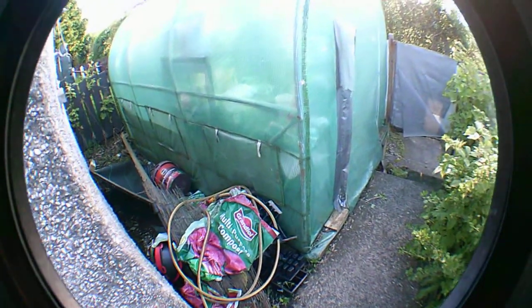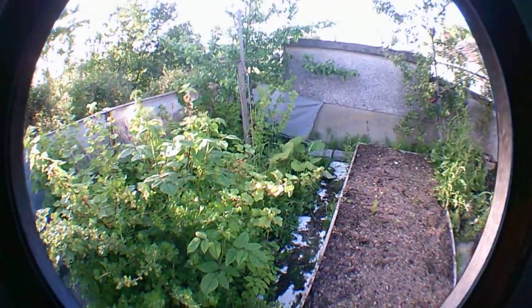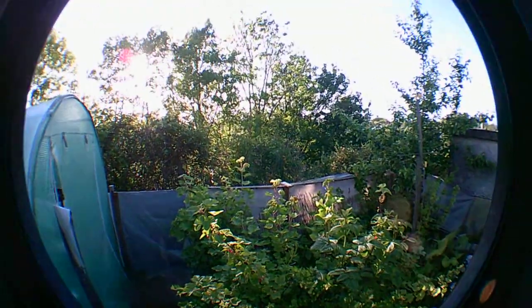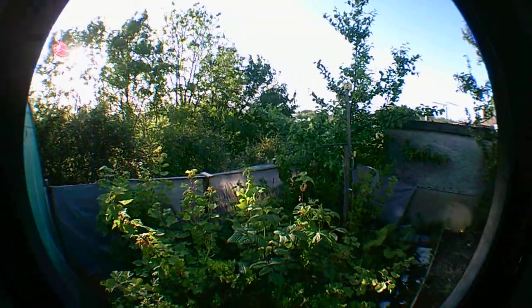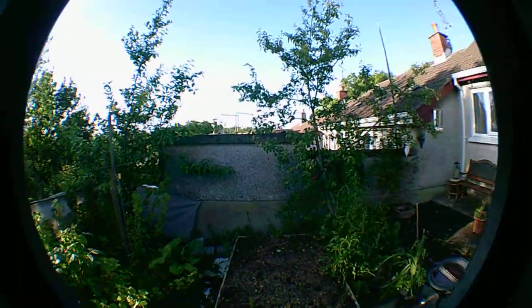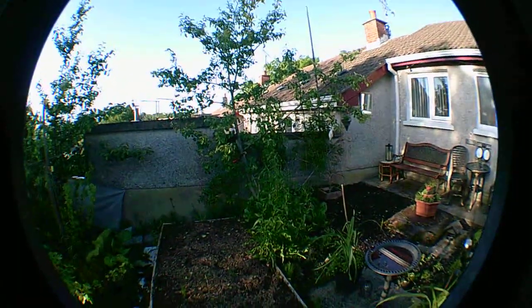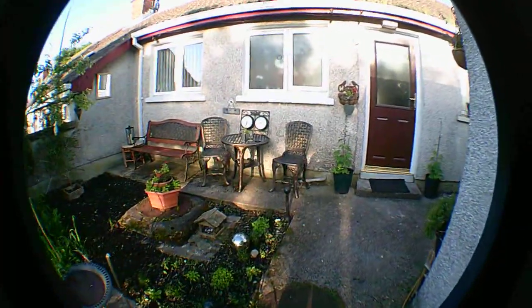This old vlog camera I've had — I don't know, probably two or three years now — it uses a lithium-ion battery that I just cannot find anymore. So it's been on charge forever, and it's now reporting one third of the charge has gone in three minutes and twenty-one seconds. So I'm guessing that's had it.